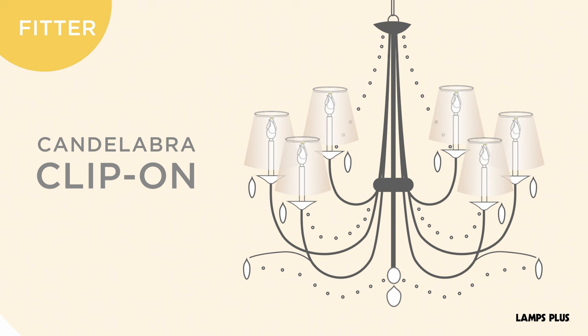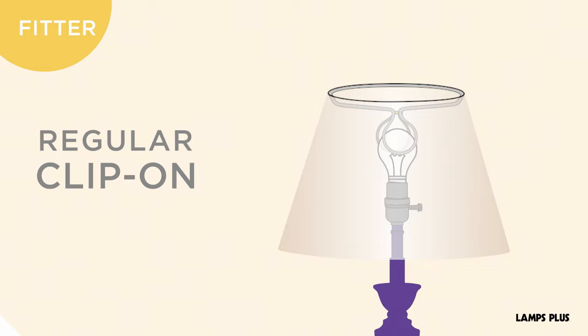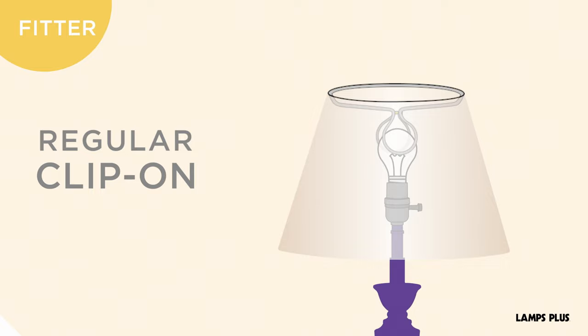Clip-on fitters are available for candelabra bulbs, which are commonly used on chandeliers, and for regular-sized bulbs used on accent and table lamps. The uno fitter sits directly on the light bulb socket and is most commonly used for specialty lamps. There are many decorative shapes; some of the most popular include bell, drum, oval, rectangular, and square.